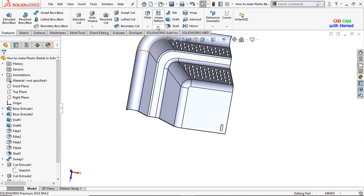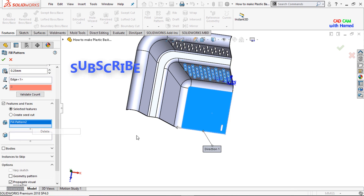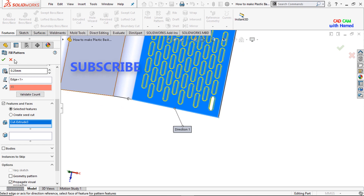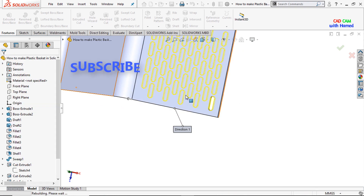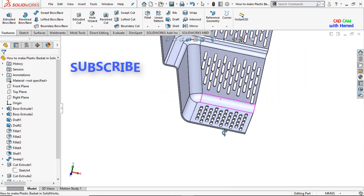Similarly I'll again select Fill Pattern from here, select this face, and put these values as 8 with angle 45°. Select this one and press OK.